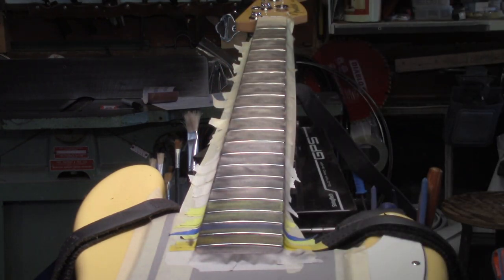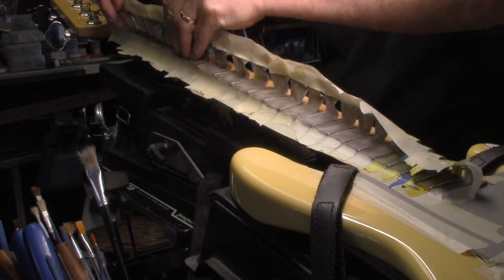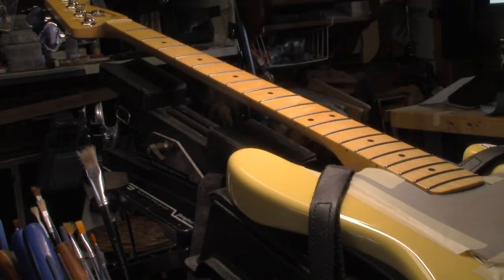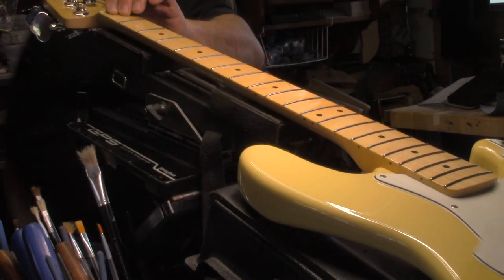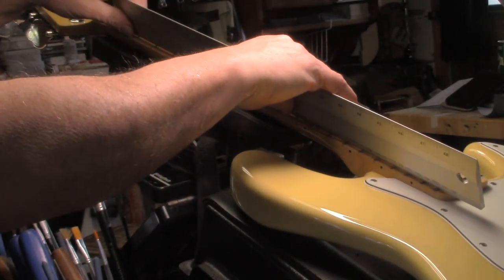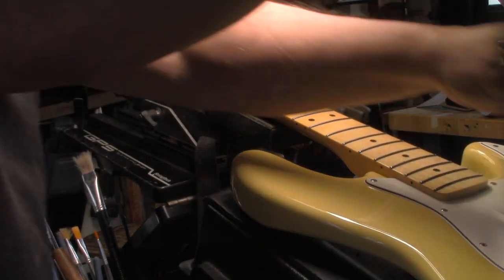Much better. Now he'll be able to drop that action down nice and tight. This will give us a much better idea of where those pickups need to sit — I'll be able to bring this one down for sure.